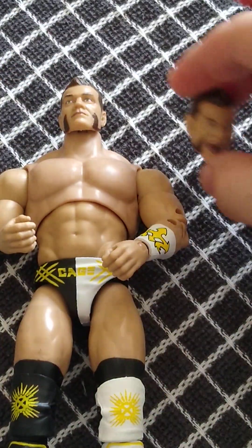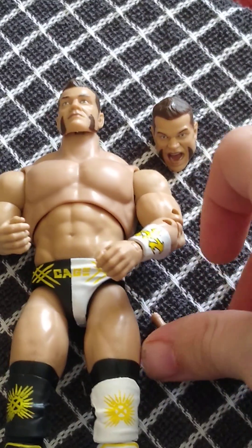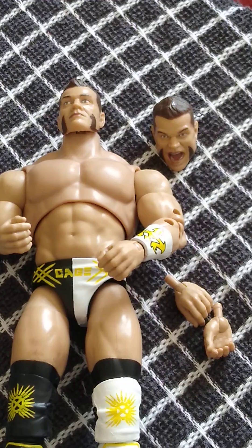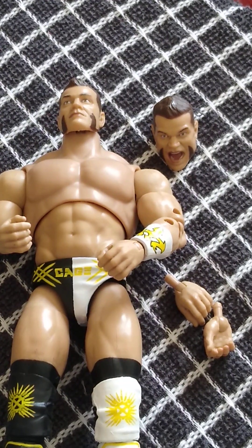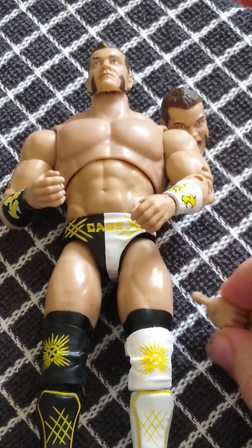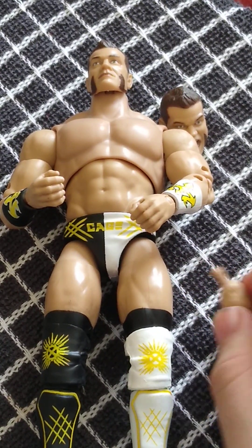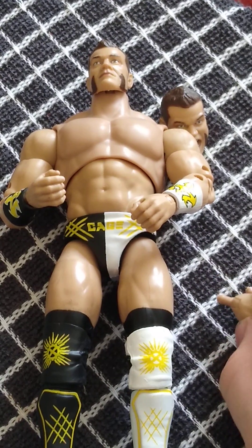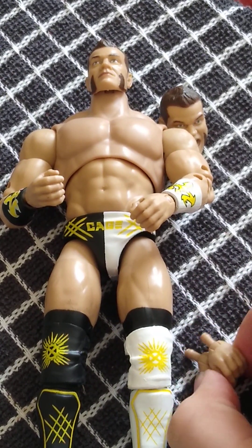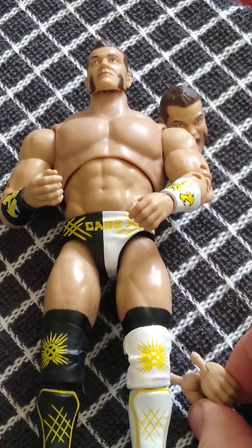I would give it, on my little ranky scale, a nine. Maybe an FTW title would have made this a ten. But that's dreaming of them making a title for an amazing wave — as so far as we've seen with Powers Hobbs, Christine Cage, and Thunder Rosa. Let's just hope the final two figures in the set are just as good, if not better.